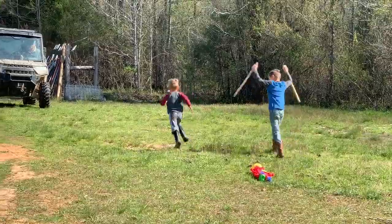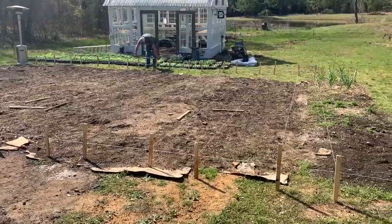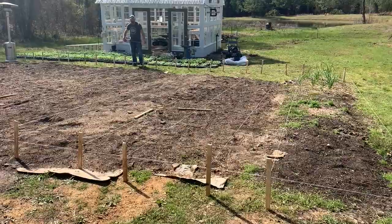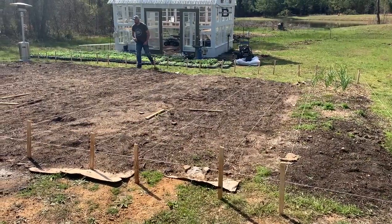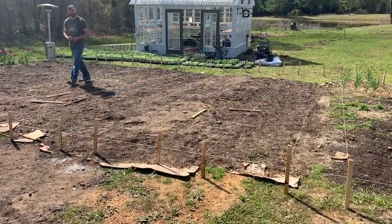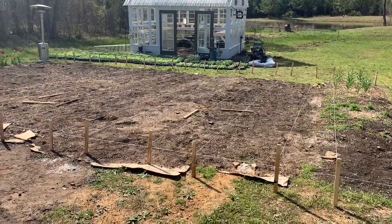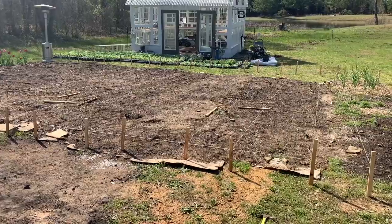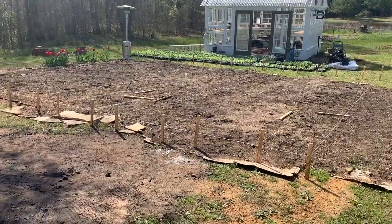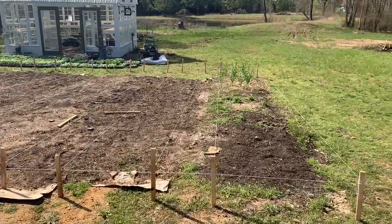We started this project yesterday evening, ran out of daylight, and we're picking it back up today. We're kind of just remeasuring the work we did yesterday and, of course, in true Tyler and Lauren fashion, we mismeasured some things. So we're going back and fixing it. The plan out here is 30-inch beds with 18-inch walkways, so we're just staking it off so we know where to put our compost amendments, and then we're going to wood chip the walkways.